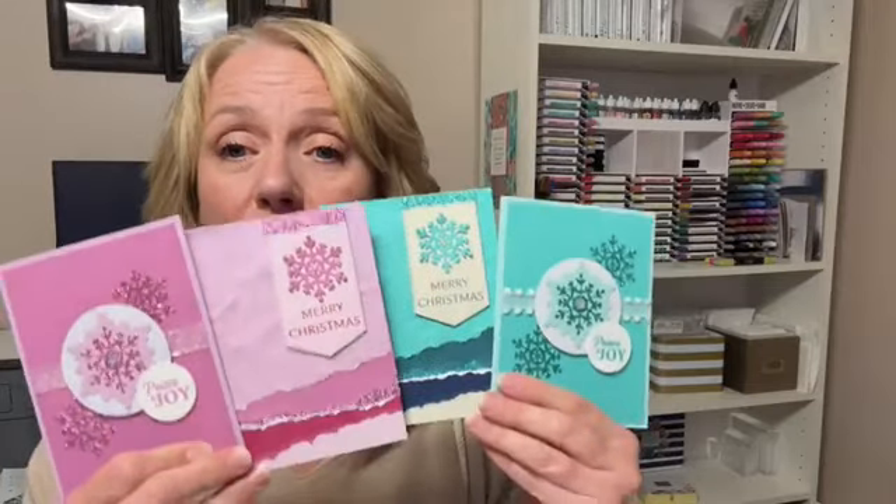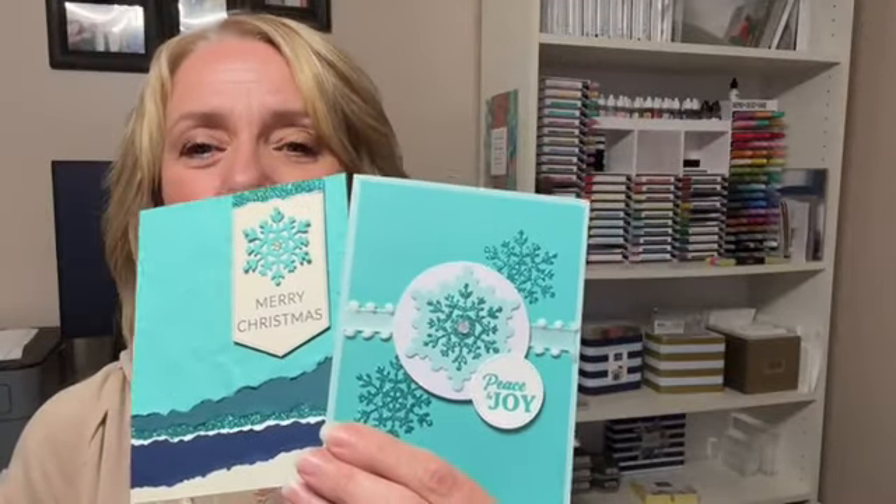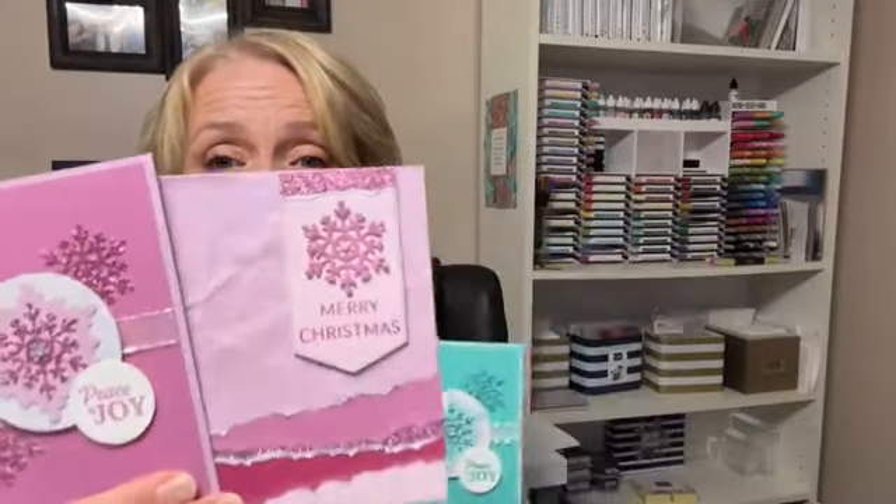You pay $28 and get the snowflake dies plus supplies to make four cards. You can do one of each color, or if you really prefer blue you can do two blue, or if you prefer purple you can do two purple. Some people are really particular about blues and purples for Christmas cards. Whichever way you want to go is fine — just tell me what you want when you register for this kit.